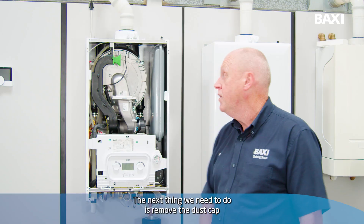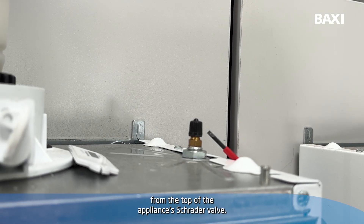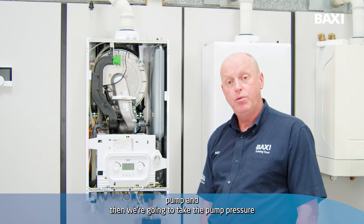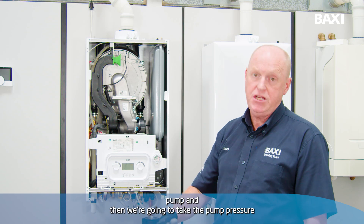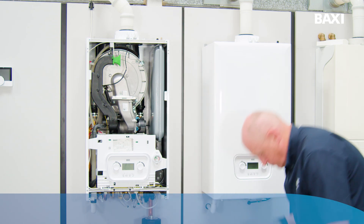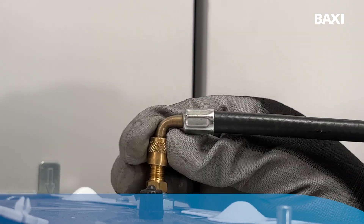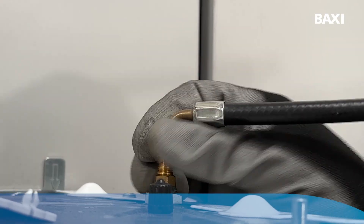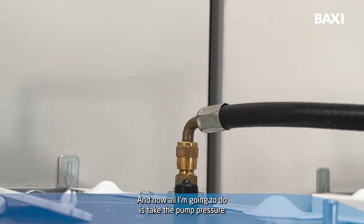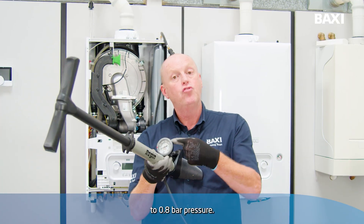The next thing we need to do is remove the dust cap from the top of the appliance's Schrader valve. Connect up the pump — and then we're going to take the pump pressure up to 0.8 bar. So there's my pump. Connect it up, and now all I'm going to do is take the pump pressure to 0.8 bar.